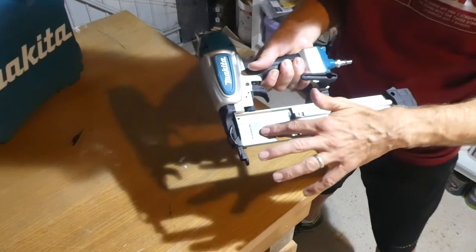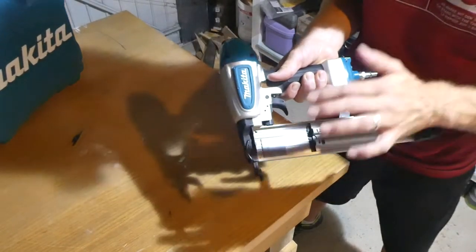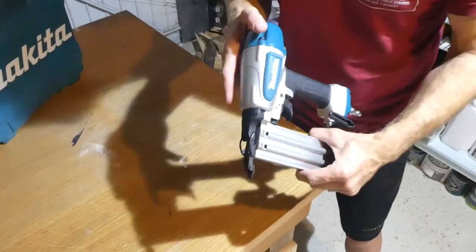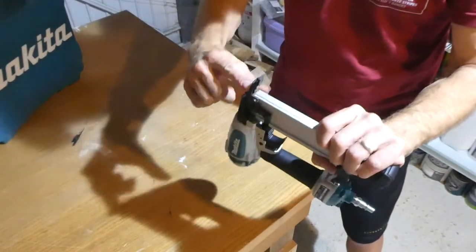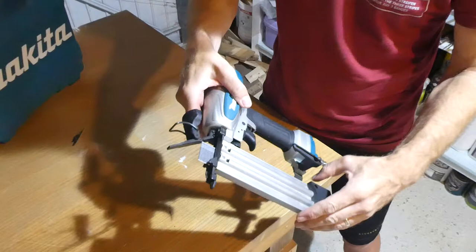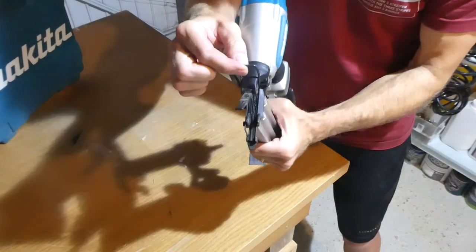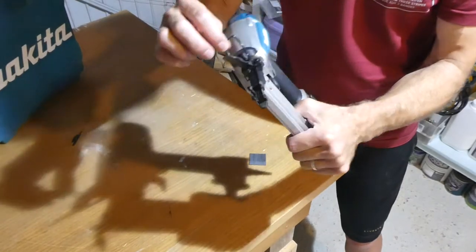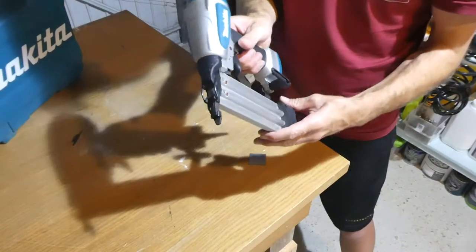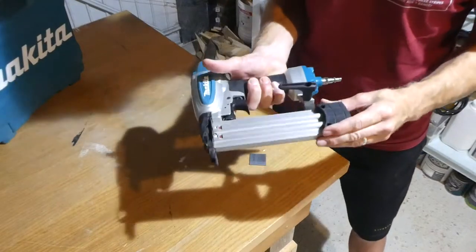These will take 12, 15, 20, 25 — all the various sizes of brads up to 50 millimetres. It does only use brads; it doesn't use any thin narrow staples — it is just a brad nailer. If you do get any jams within the firing part, you can open the front here and as you can see the brads are pushing out. You get access to the compartment where the brads are fired so you can quite easily clear any jamming. Now I have used this quite a lot already — I've probably fired a good few hundred brads in the short time I've had it with no issues.